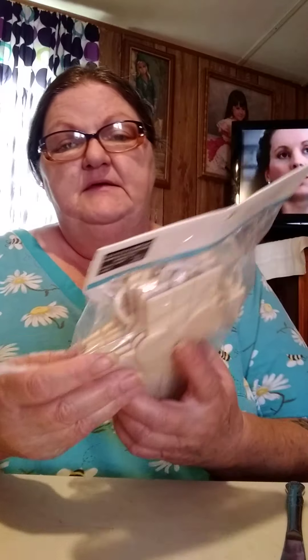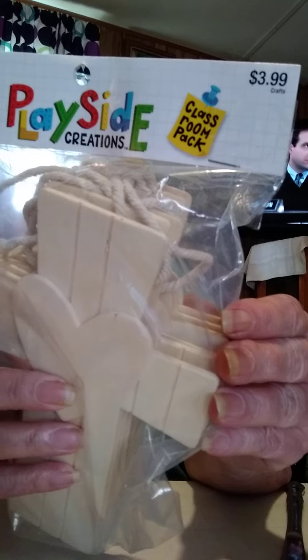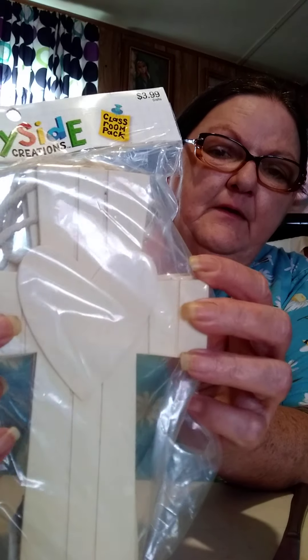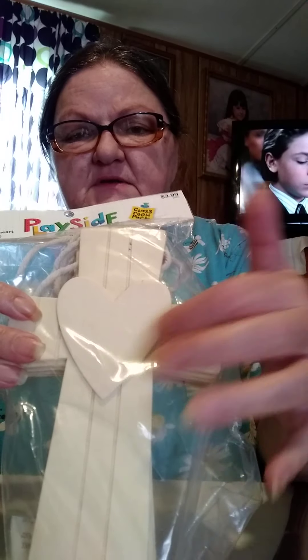They also had these for $3.99, which was $2.00 on sale. There's six of these in a pack. These are really pretty. I like the way the wood's made, and then they have a heart in the center.